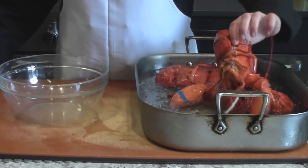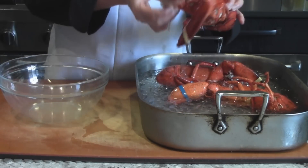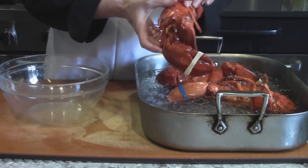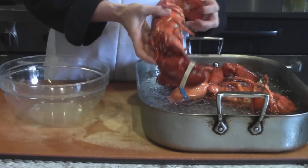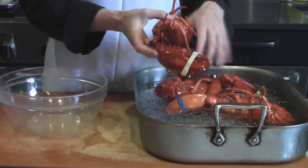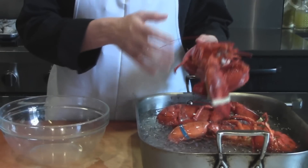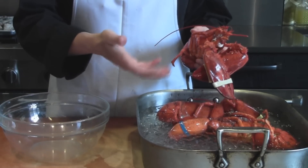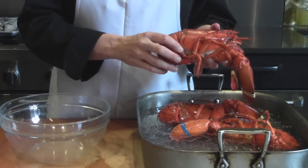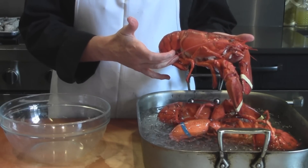Our lobsters are nice and cool — we've stopped the cooking. The next thing we're going to do is work on putting together the thermidor. I should mention that if you were just going to eat the lobster right out of the boiling water instead of making thermidor, you'd just take it right out, put it on a towel to let the water drain off, and then prepare the lobster as I'm doing here.